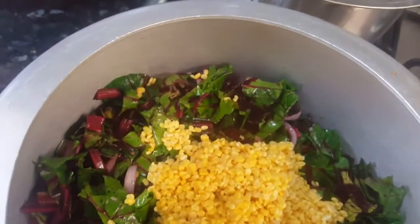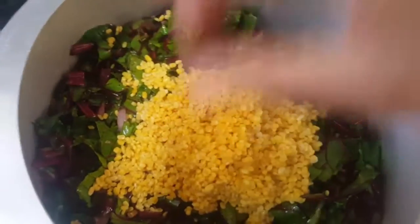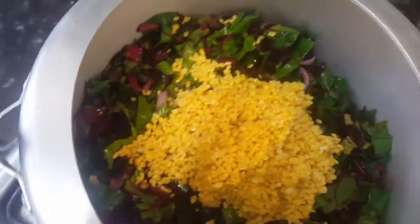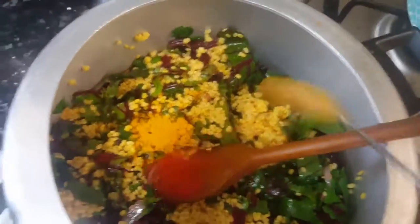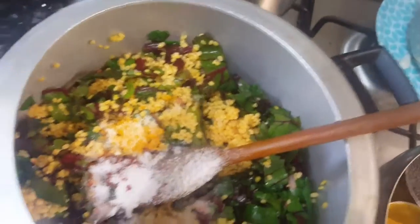Now add the soaked and washed yellow moong dal into this and mix it really well. Now I'm going to add the dry spices: half a teaspoon of turmeric powder, one teaspoon of red chili powder, one and a half teaspoon of salt, and a big heaped teaspoon of coriander powder — that means about two tablespoons. Mix it all nicely.